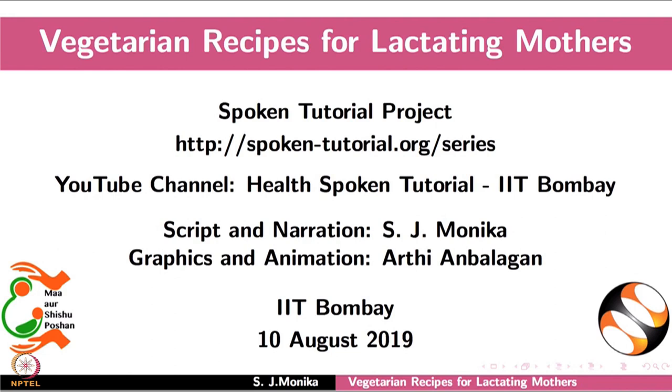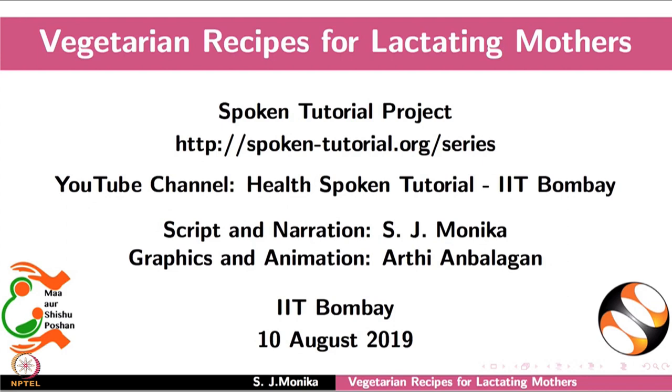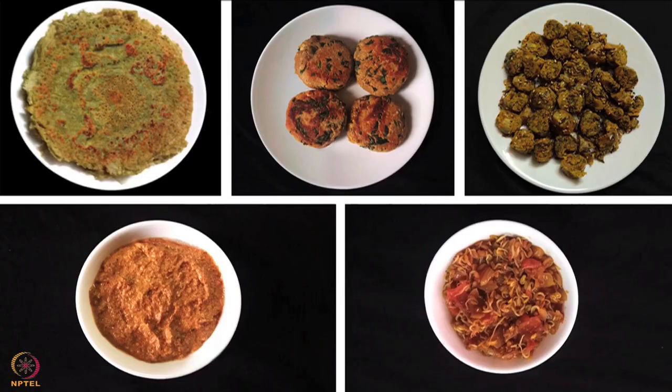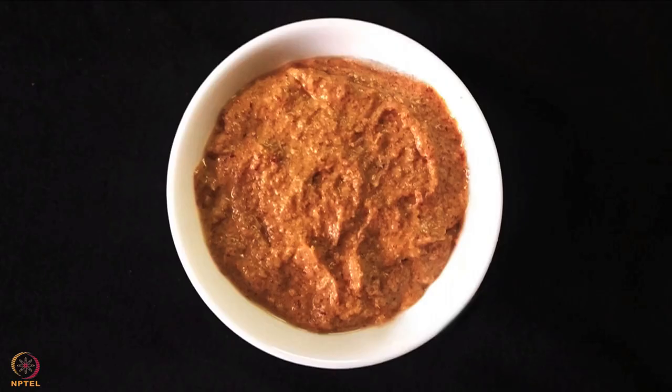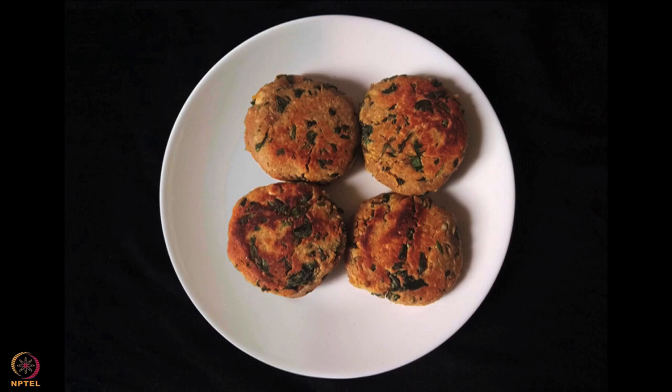Welcome to the spoken tutorial on vegetarian recipes for lactating mothers. In this tutorial we will learn about the importance of nutrition during lactation and preparation of vegetarian recipes such as mixed sprouts cheela, garlic flaxseed and sesame chutney, peanut spinach and fenugreek cutlet, pearl millet and amaranth leaves muthiya, and sprouted fenugreek seeds curry.